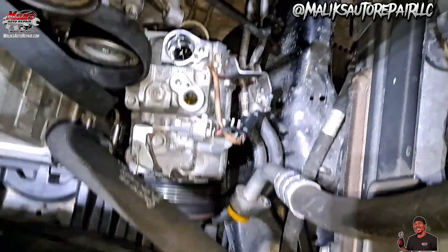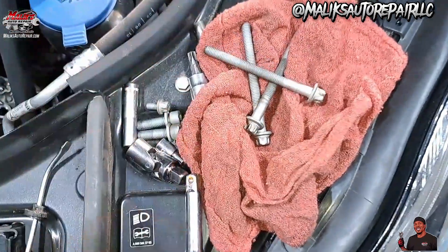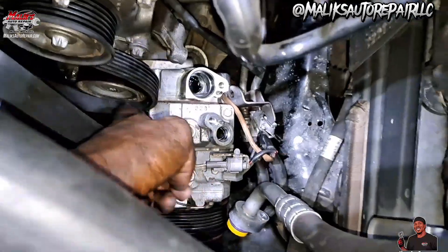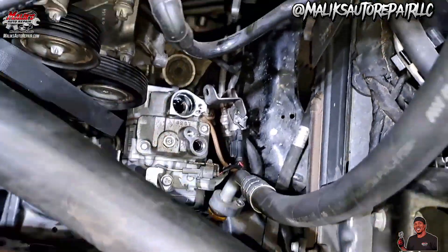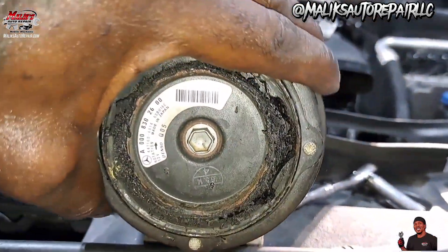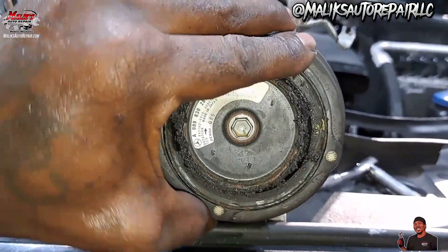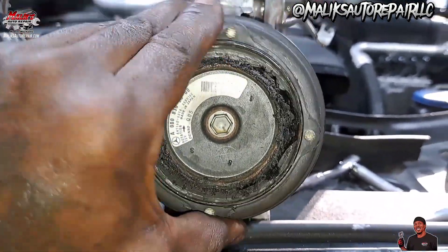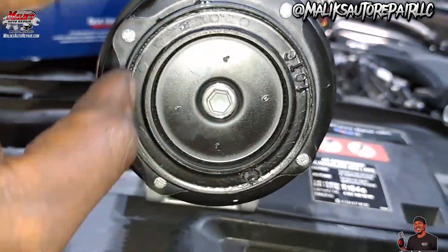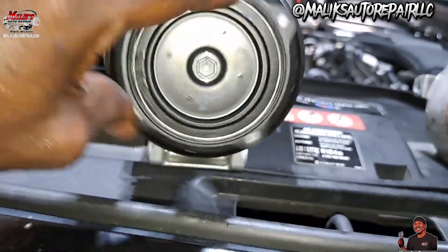All right, we got that thing out — got all three of the bolts — and we should be able to pull it up right here. This was the problem, right here. The clutch separated, this whole thing was burning, I mean smoking. That's what it's supposed to look like — so that rubber came off and it's done, separated.